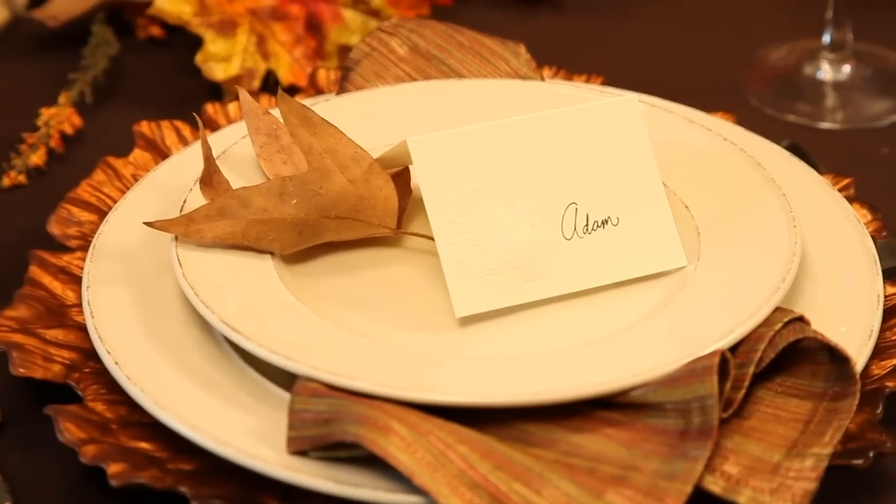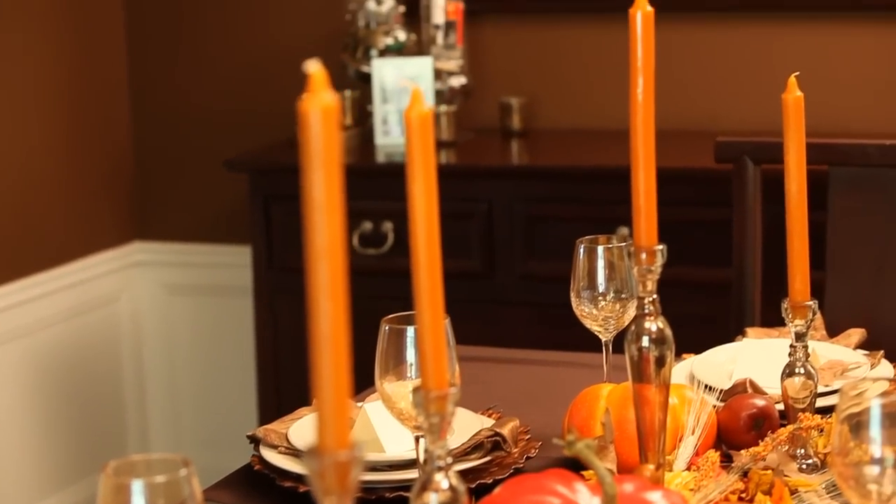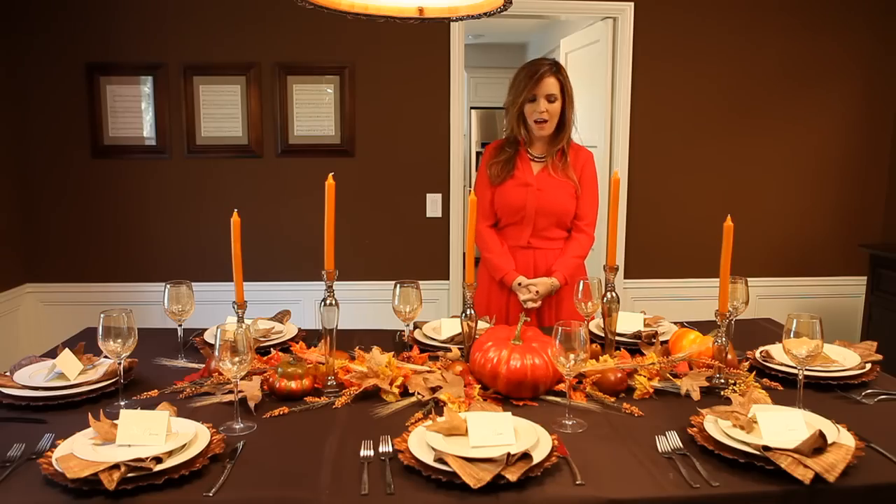The chargers are also rented. All of the plates, the glassware, the candlesticks — the candles are all from Pier 1, which we love. Totally affordable. Again, use what you have at home, and then you can sort of incorporate a few of these elements. You don't have to go out and buy everything new and fresh.